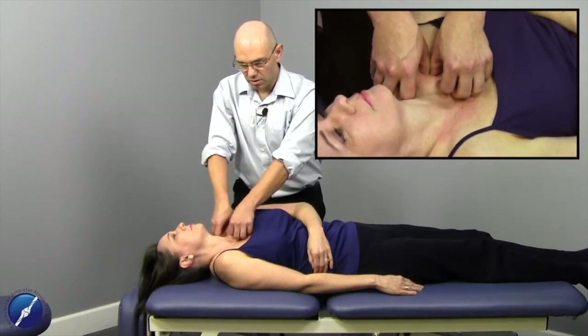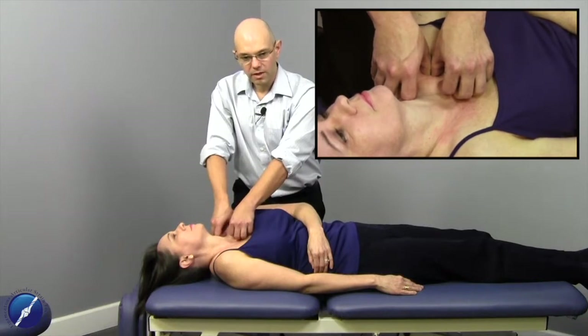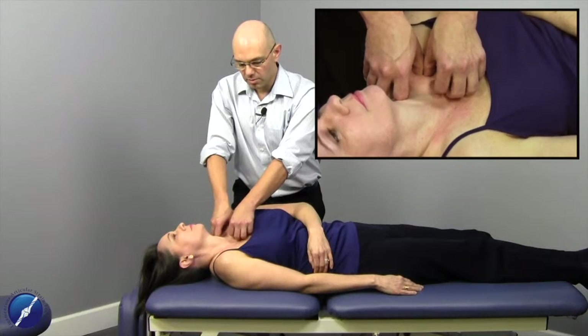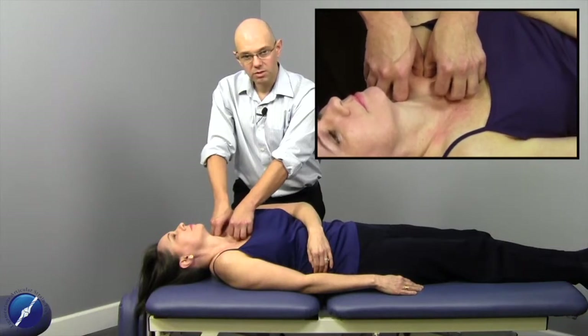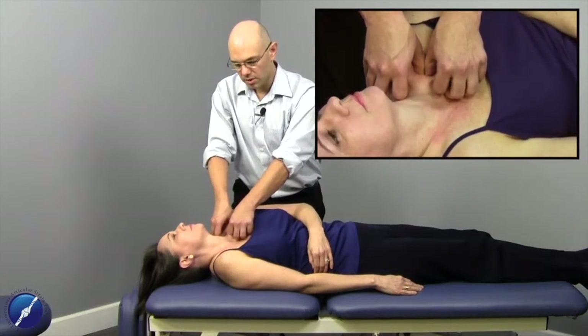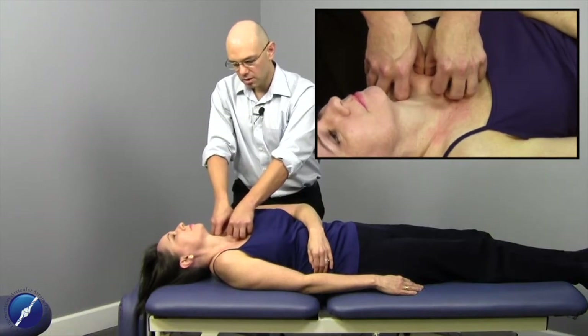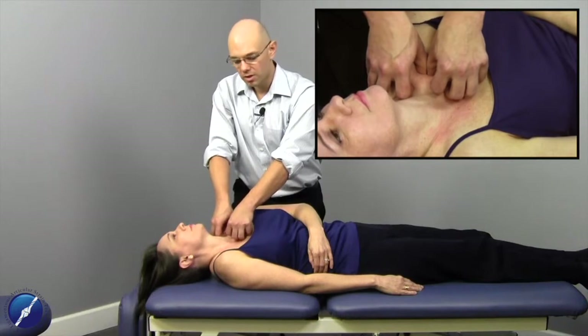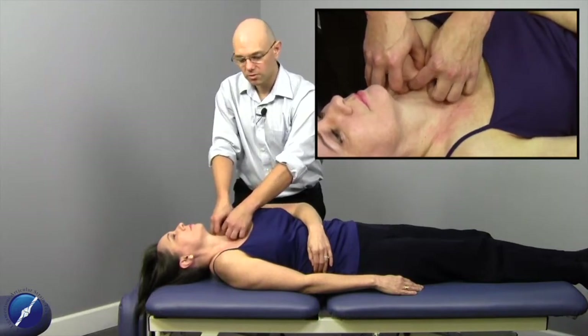Now we've got a lot more elasticity - I've just felt the barrier change. It's allowed me to have a little bit more depth into this tissue. I'm going to come out and reassess it. Definitely a lot more elasticity into this tissue now, immediately, whereas beforehand it was quite restrictive.